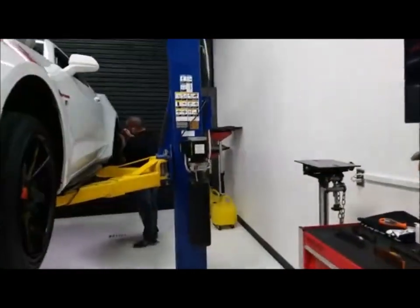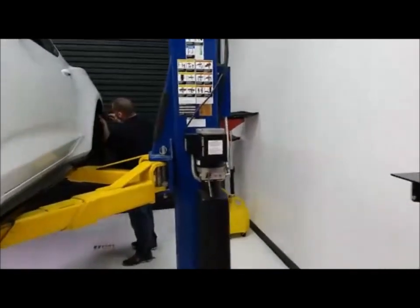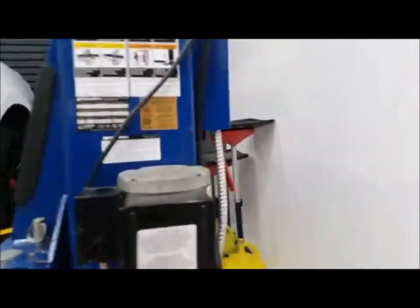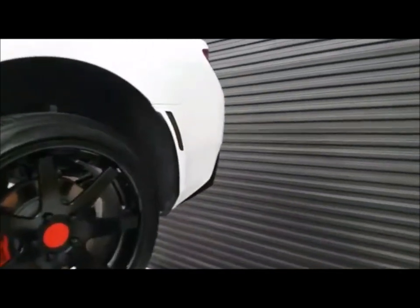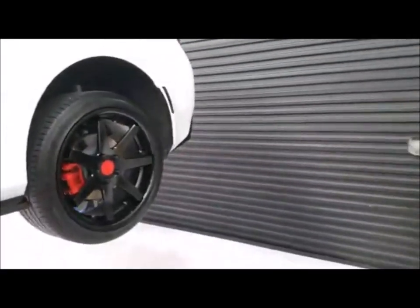Hey guys, Jason Calzada here with FastTapePerformance.com and we've got Ricardo back here finishing up on some side markers that he's put on this 2016 Camaro. These are the Oracle tinted side markers — that's what they look like right there on this Camaro. Ricardo is going to give you a little rundown on what the options are and what it takes to get them installed.